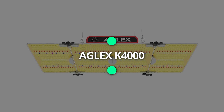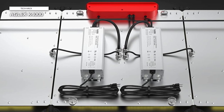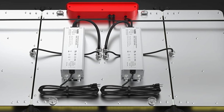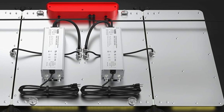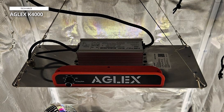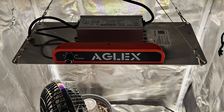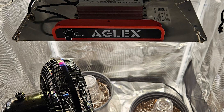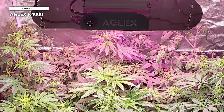Aglex K4000. The Aglex K4000 LED grow light is a 2024 upgraded grow light designed to provide optimal lighting for hydroponic indoor plants across all growth stages. This advanced grow light features a full spectrum of light, closely simulating natural sunlight to support seeding, vegetative growth, and flowering. Equipped with daisy chain functionality, the Aglex K4000 allows you to connect multiple lights together, simplifying your setup and making it easy to scale up your growing operations. The dimmable feature offers precise control over light intensity, enabling you to adjust the brightness according to the specific needs of your plants, thus promoting healthier growth and higher yields.